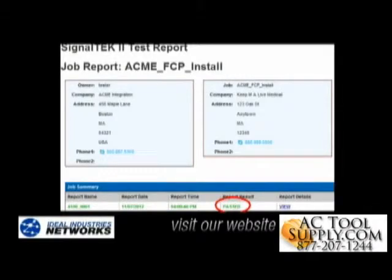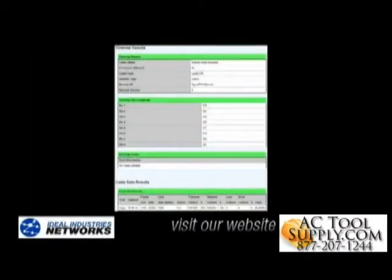Here's a printout of a test report. It shows the overall cable test result is a pass, and the details for each of these tests, including the wire map, the length, and the cable performance test.